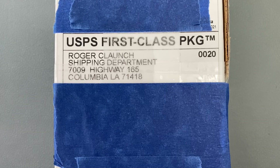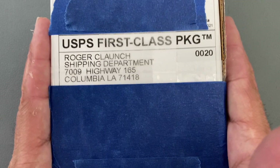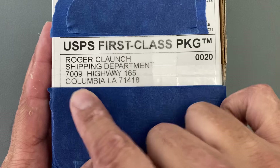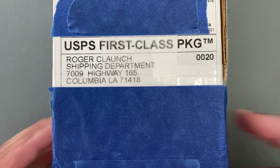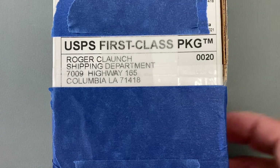Welcome back, Stassa23 here, back again with some knife therapy. Today I have another unboxing for y'all coming from Robert Clunch. This is coming from Knife Works in Columbia, Louisiana — my neck of the woods. I always try to do business with them when possible, just like my local shop, Jim's Firearms.